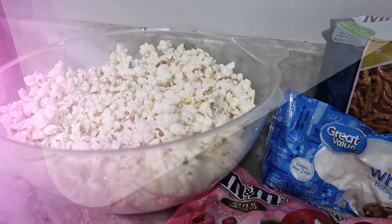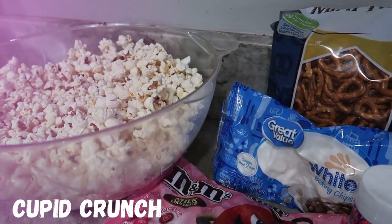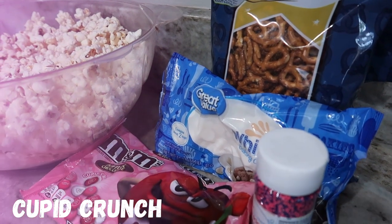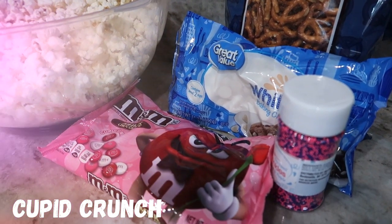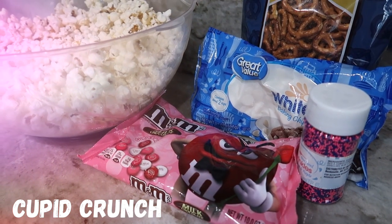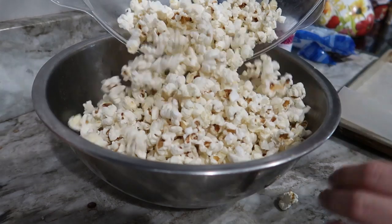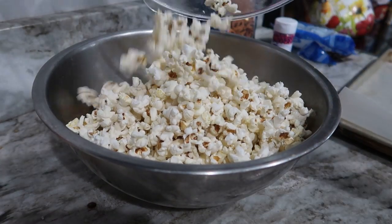The first recipe I'm sharing with you is super simple — it's just a sweet and salty cupid crunch. For this you just need some popcorn, some pretzels, a bag of white chocolate chips, and then sprinkles and little candies. I used M&Ms and sprinkles, but you could totally mix in whatever you want just to make it a little bit more festive.